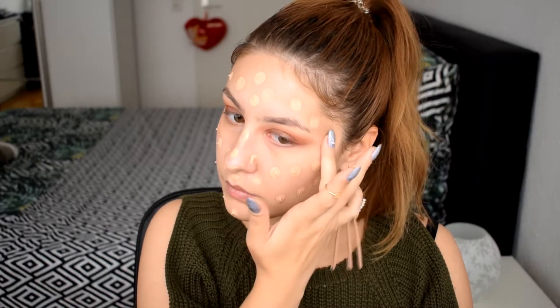We move on to foundation. For foundation I'm going to use my recent favorite, which is the Essence Fresh and Fit. I have a whole video covering all the new Essence products down below — it's amazing, I recommend you watch it. I'm going to buff it out with my trusty Beauty Blender.